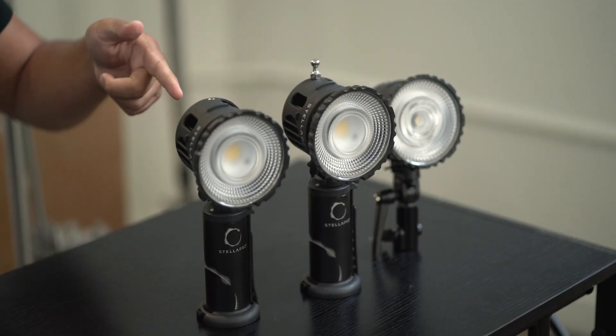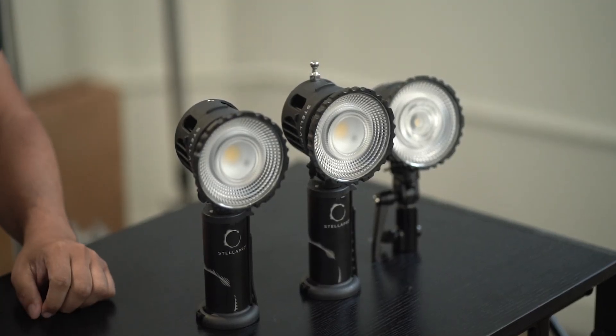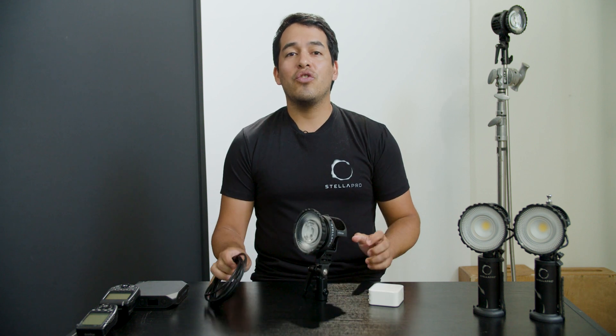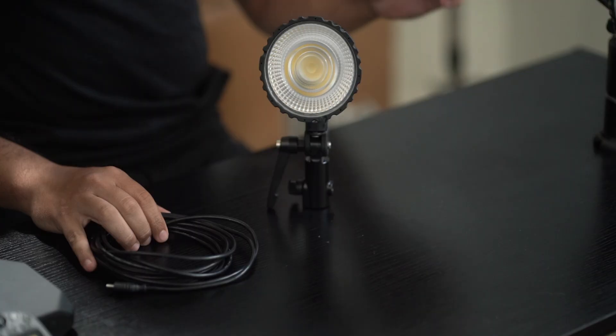The Reflex line comprises the Reflex Studio, the Reflex, and the Reflex S. Reflex Studio includes a Reflex light head and a professional light stand mount, a 3-meter USB-C cable, and a 100-watt power supply.